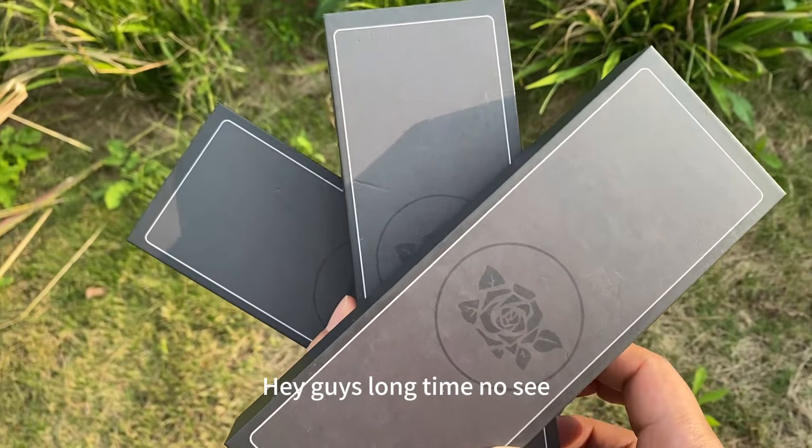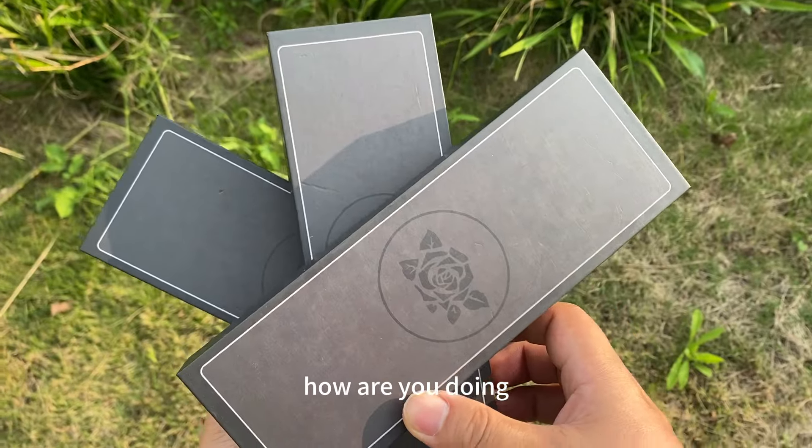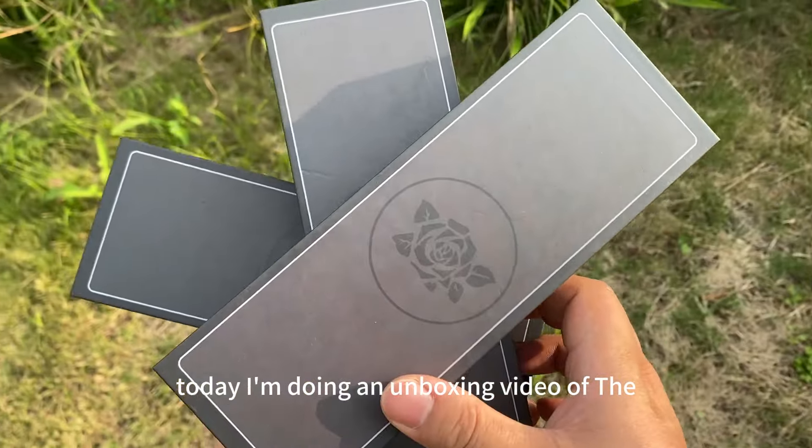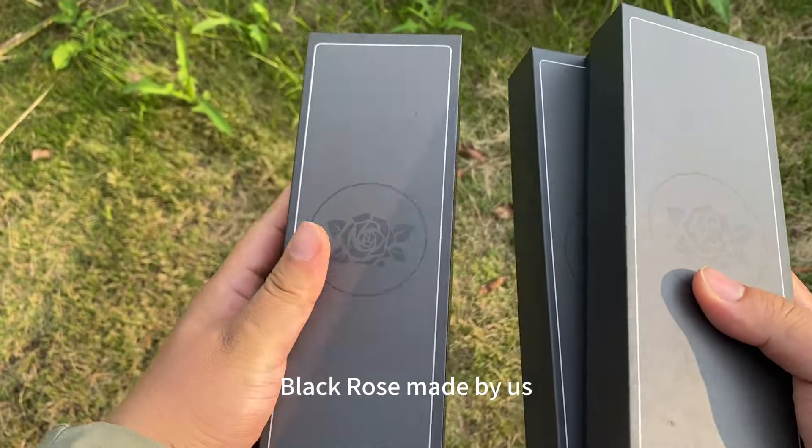Hey guys, long time no see. This is Liang Tang. How are you doing? Today I'm doing an unboxing video of the Black Rose made by us.